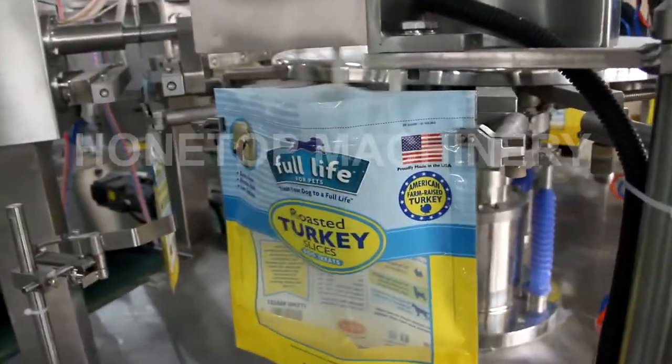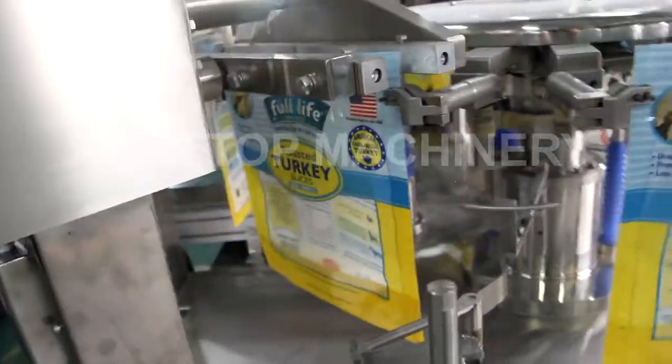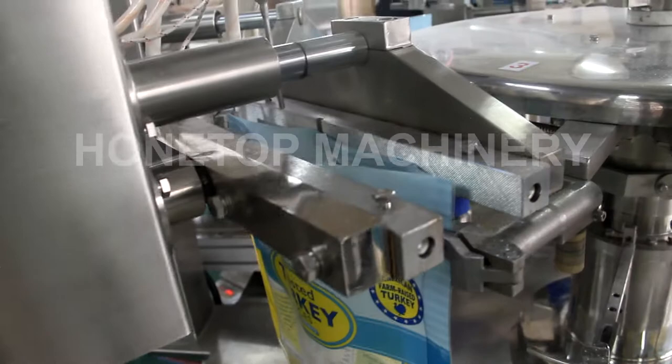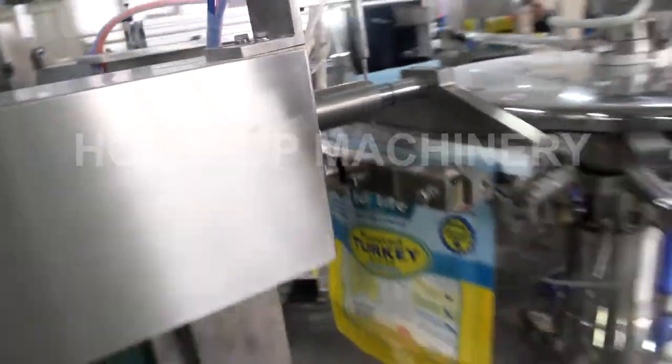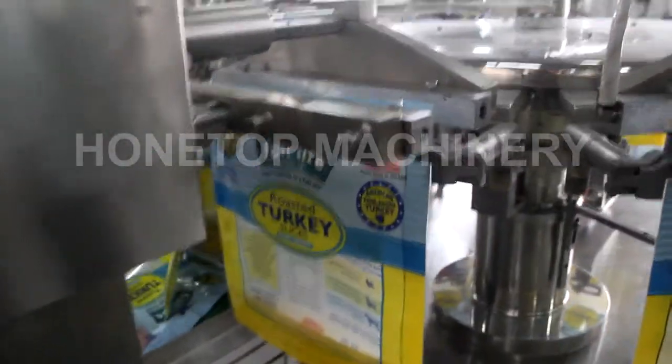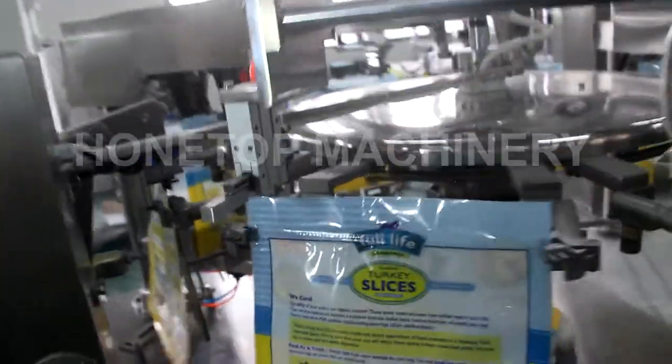We're not yet doing powder filling — just showing how it works. This is for sealing and for nitrogen gas. The next station is for the second sealing station. And the last station is for the zip closing station, and also for output.